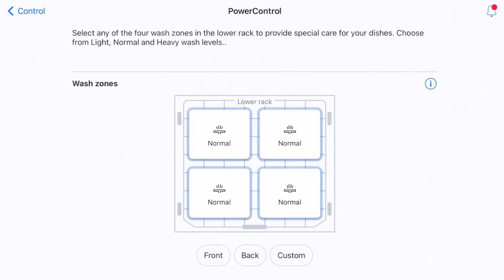I'll shut off Sanitize and Half Load and leave Crystal Dry and Energy Save on, then press next. This brings us to Power Control — there are four wash zones on the lower rack that I can adjust. I can make each zone Heavy, Normal, or Light in whichever quadrant I choose. So if I had a couple of dirty pots on the back left, I'd set back left to Heavy and the rest to Normal. This is based on exactly how you're filling it at that moment. I'll leave everything set to Normal in this example.